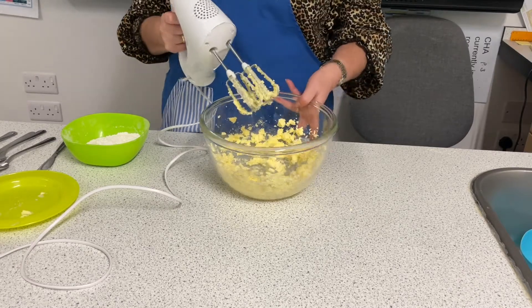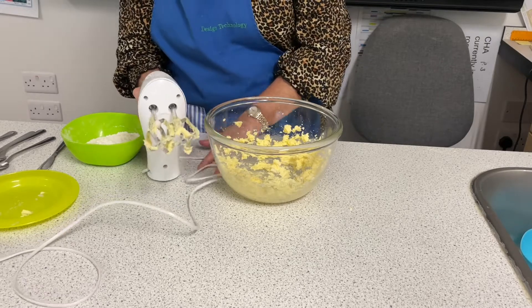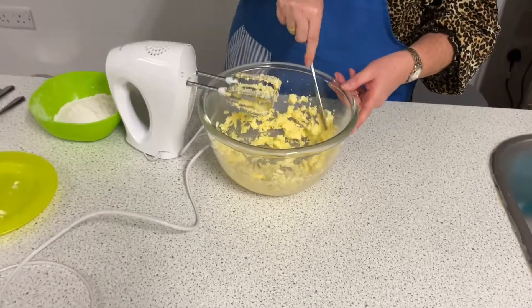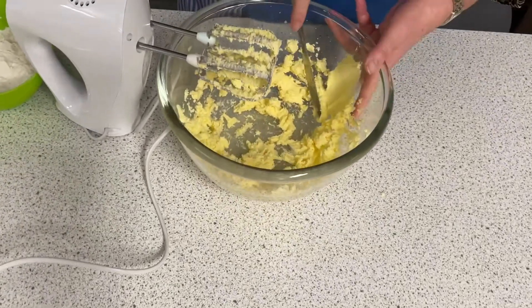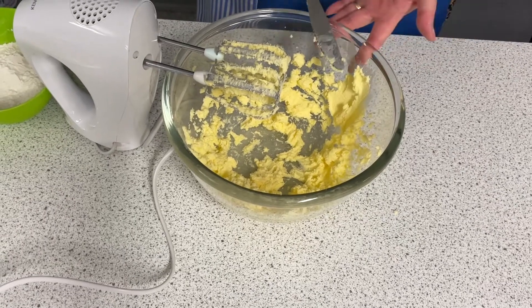We can see that it is finished when — if I just get a table knife — stand the whisk on the flat end when you're not using it. If I just squash it to the side of the bowl, you can see how soft and creamy it is, and you can no longer see the granules of sugar.